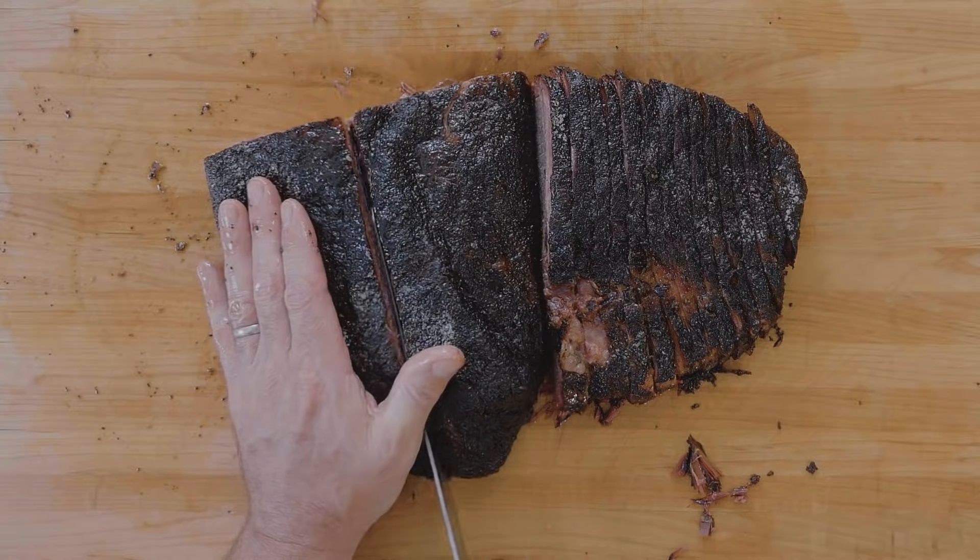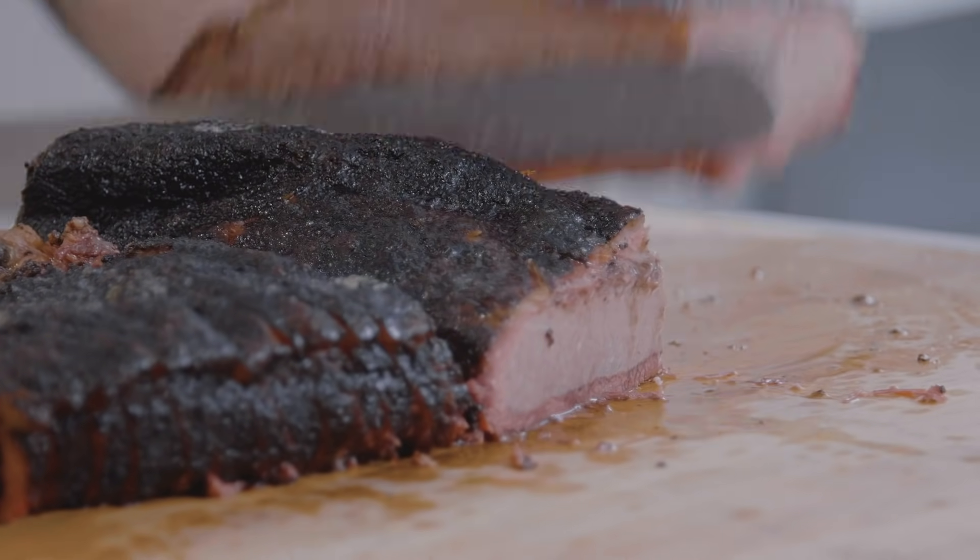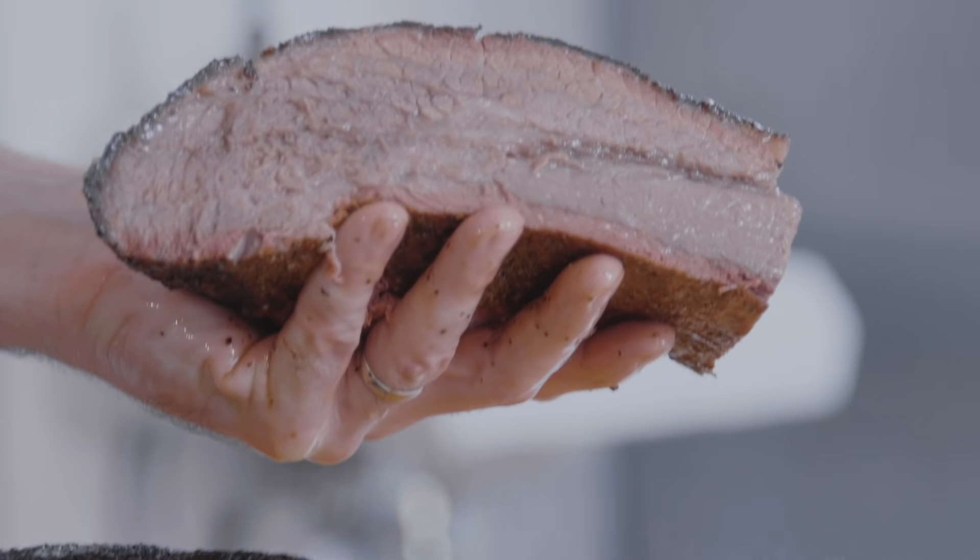If your friends are hanging out in the kitchen asking what you've got, or if you pulled this off your own cooker and want to pretend you were up for 12 hours cooking it — that's the shot you're looking for. Man, this turned out really good.